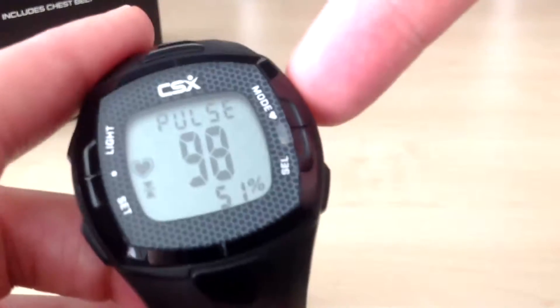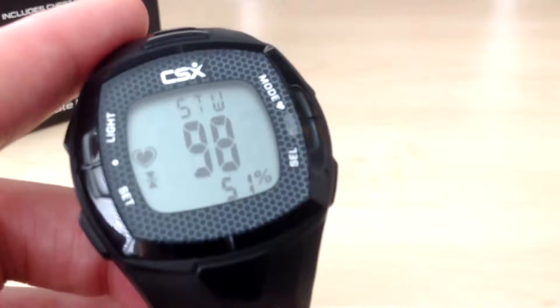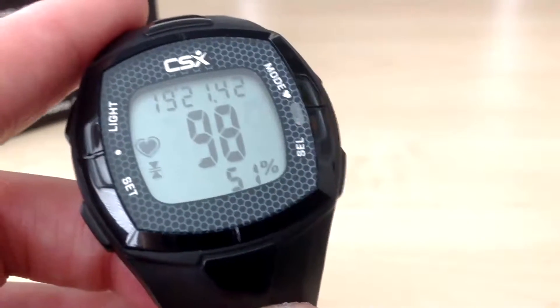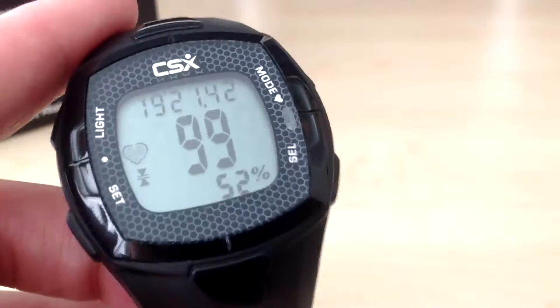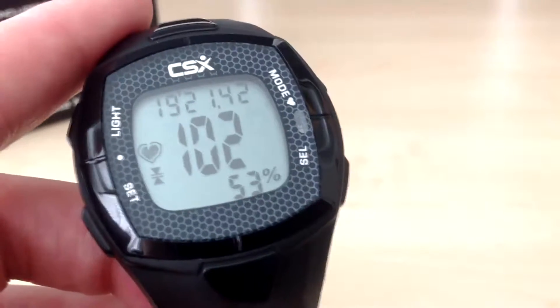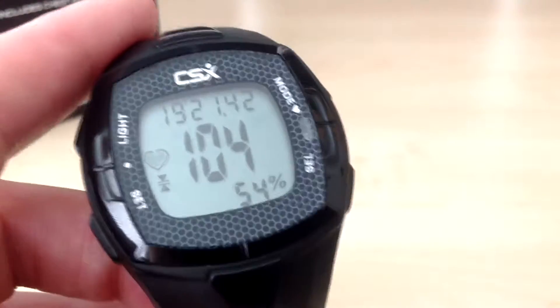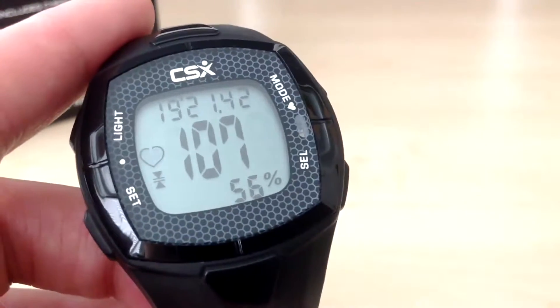So we will go back through to pulse mode. What I will do now is show you how to very quickly set this up and get running for your next workout. In the previous video we went through setting up the zone and everything else in order to do our very first workout, and that takes a bit of time. But once you have set this up, it is really quick to just get up and running for your next workout.